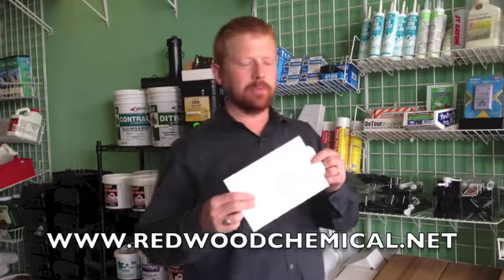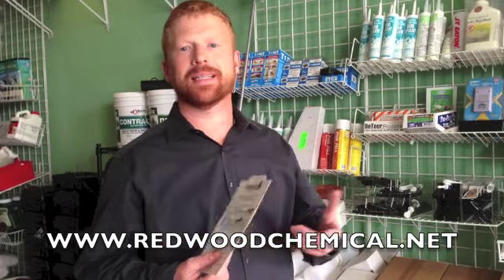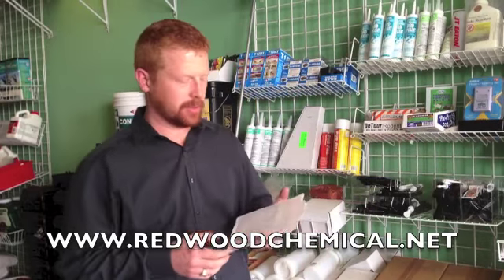Hi, I'm Jeff from Redwoodchemical.net. Today we're talking about the Catchmaster 72MB. The 72MB is a mouse board — that's what that stands for — and it's called 72 because it comes in a case of 72. You can either order it by the case, or sometimes we have it for sale in a lesser amount if you don't want an entire case.